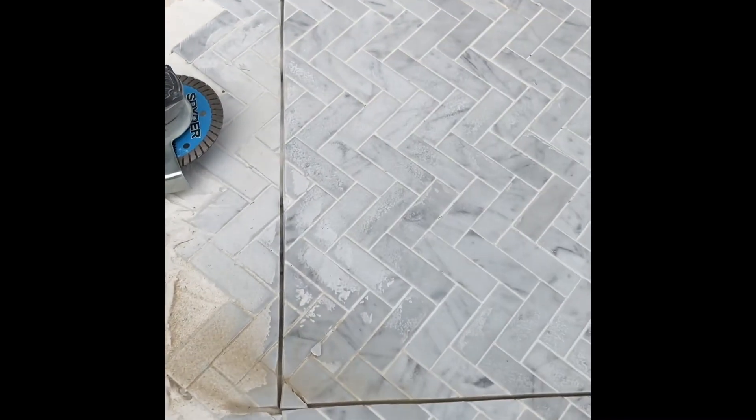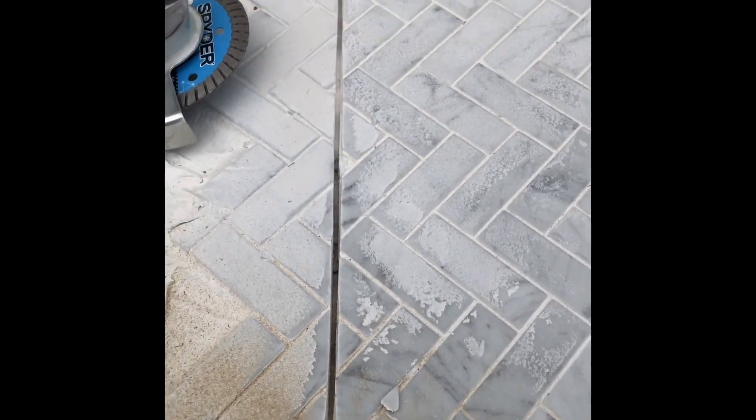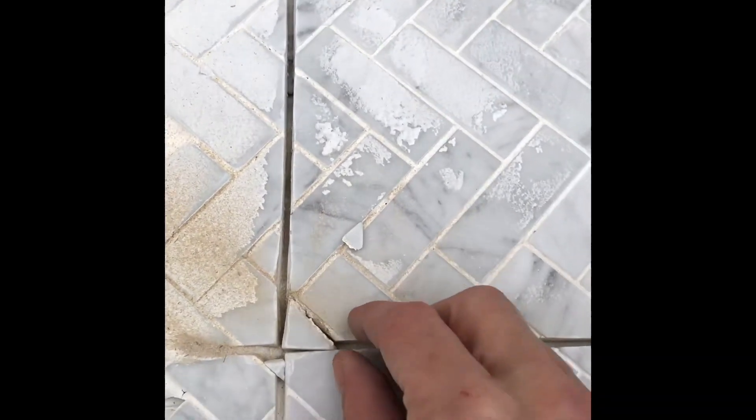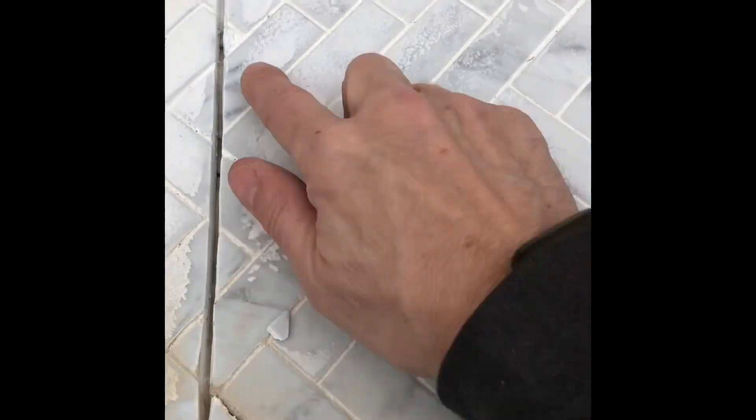Here is the after cut — really smooth. You can really see my line; it's not that straight. There is some chip-out on some of the little pieces, and it cut all the way down through to the pallet.